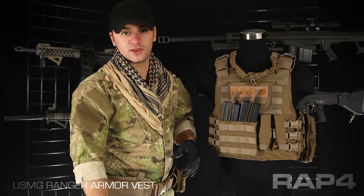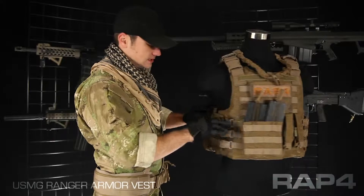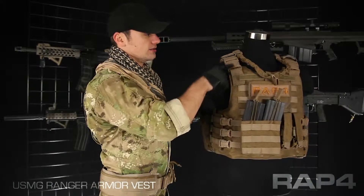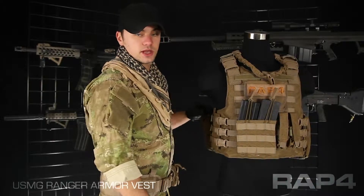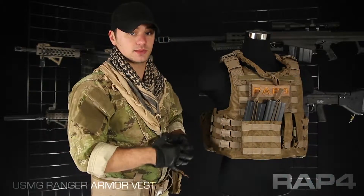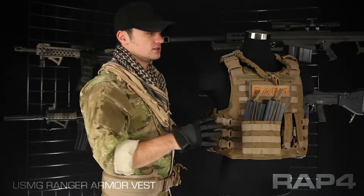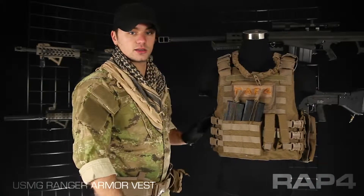When you adjust this vest, you can make fine-tuned adjustments here on the sides on these quick clips — they're adjustable. There's a little bit of slack retainer here on the shoulder as well on these large quick clips. But if you're going to make any dramatic adjustments, make it much looser or much tighter, it's the same method you're going to use to reset the quick cutaway system.